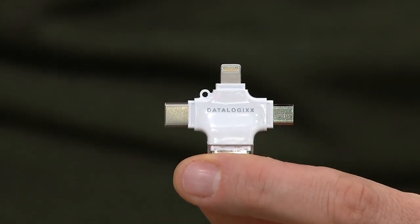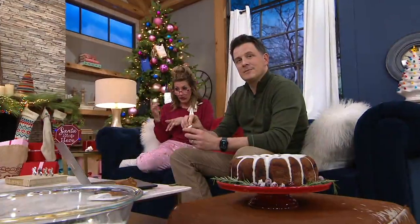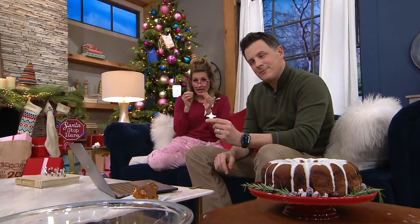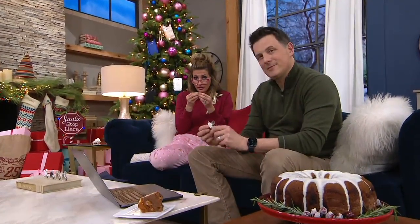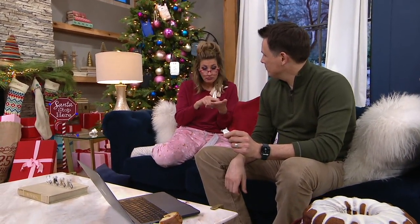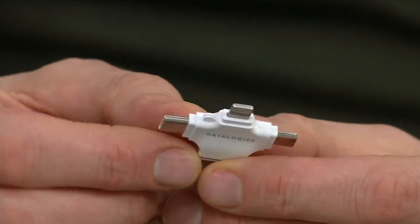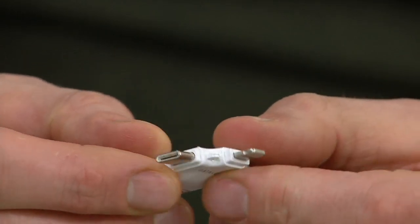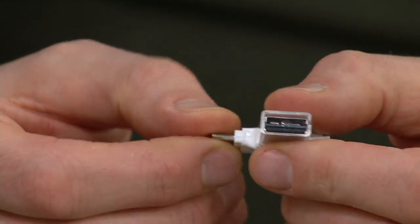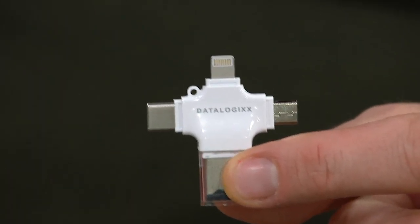Regardless of the brand of smartphone or tablet or even laptop you have, all four sides of this thing — which looks like a cross — can plug into any brand and expand the storage of what you may be talking on or playing on. Not to mention, if you want to load movies on it because your phone or tablet doesn't have any hard drive left, you put them on there and carry this around with you wherever you go. Is that kind of how it works?